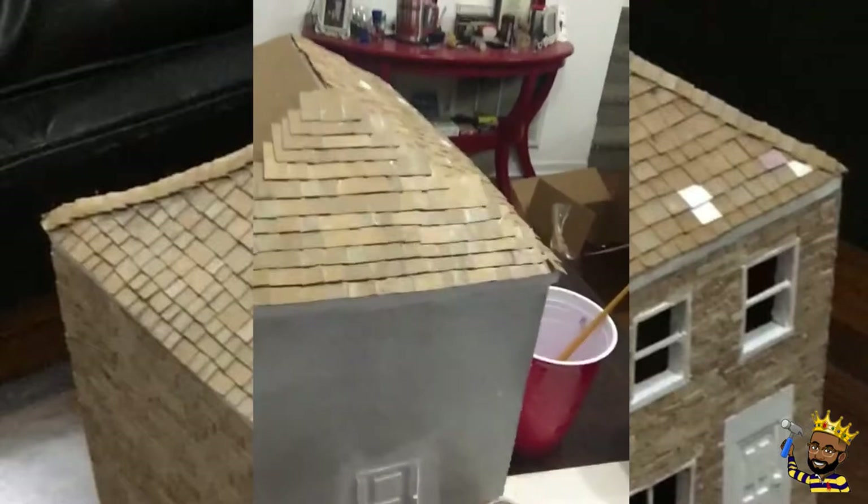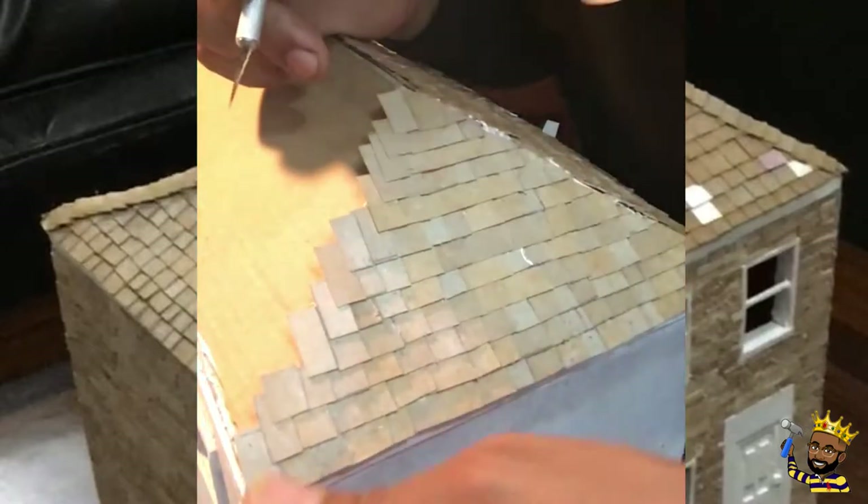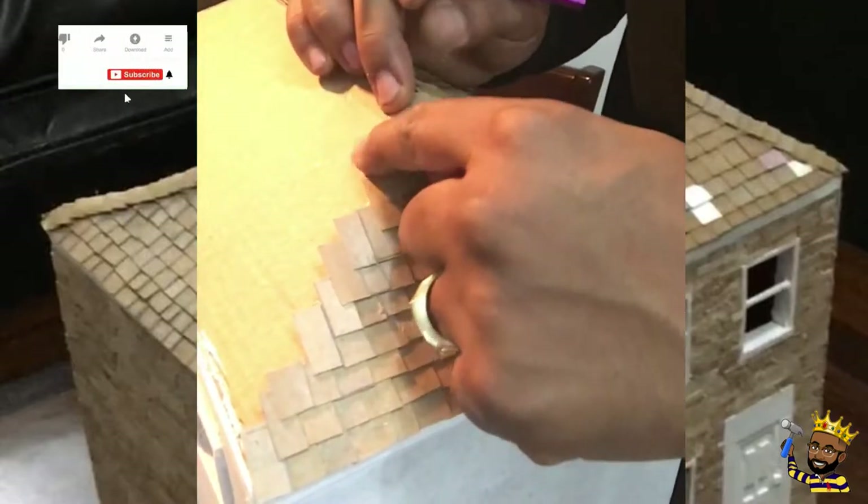Alright, we have this side completely finished. We want to let this dry, and once it is stiff we are going to move on to cutting.